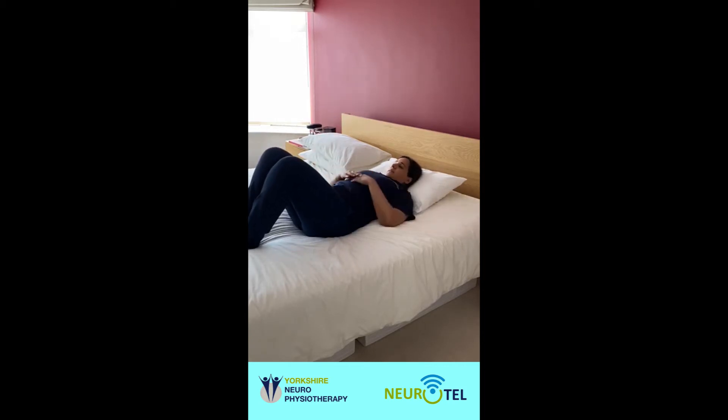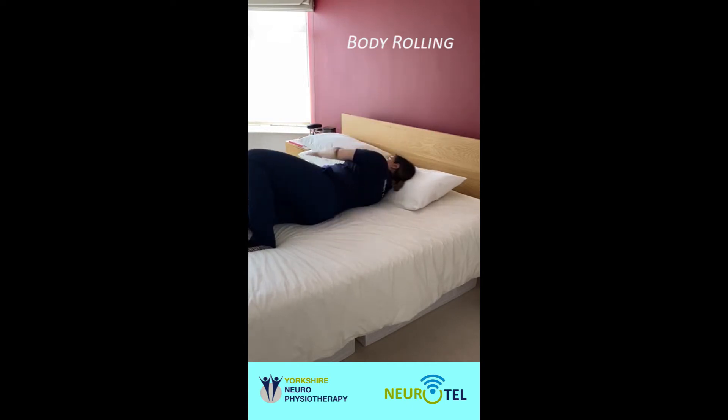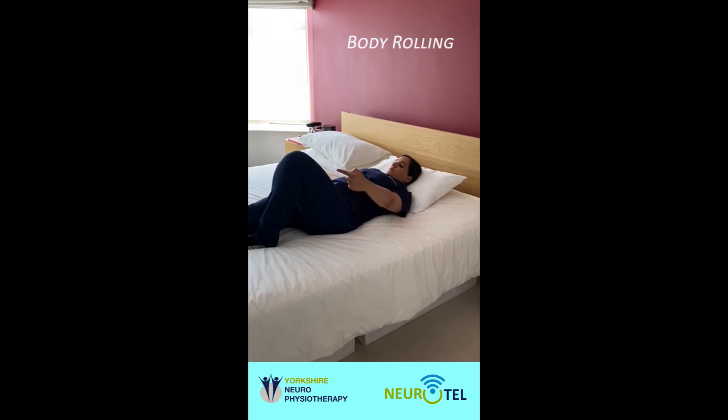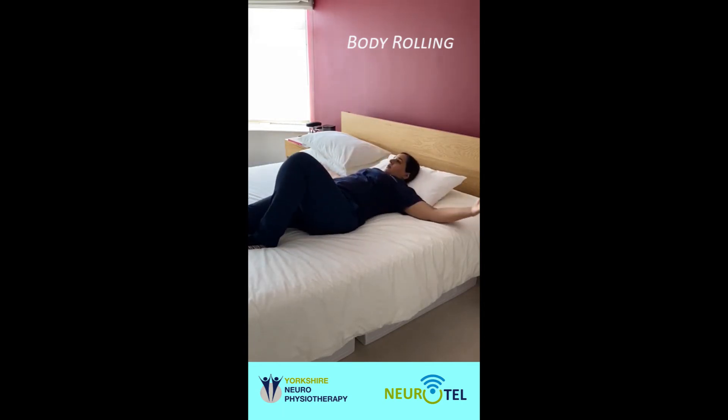The next exercise is called body rolling. Place one arm out to the side, and keep the knee opposite to this arm up and the other down. Push through your knee and your bottom, reach with your hand and roll to the other side. Now roll back. And again, push through your bottom and your knee, and roll.